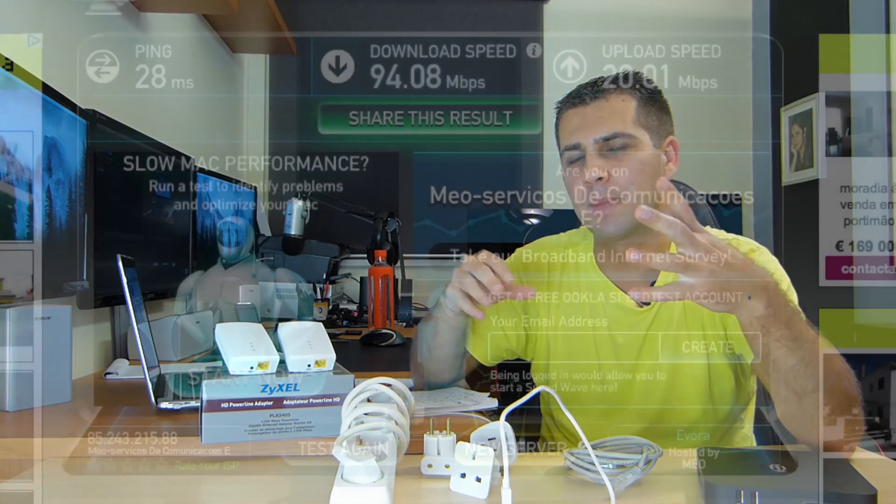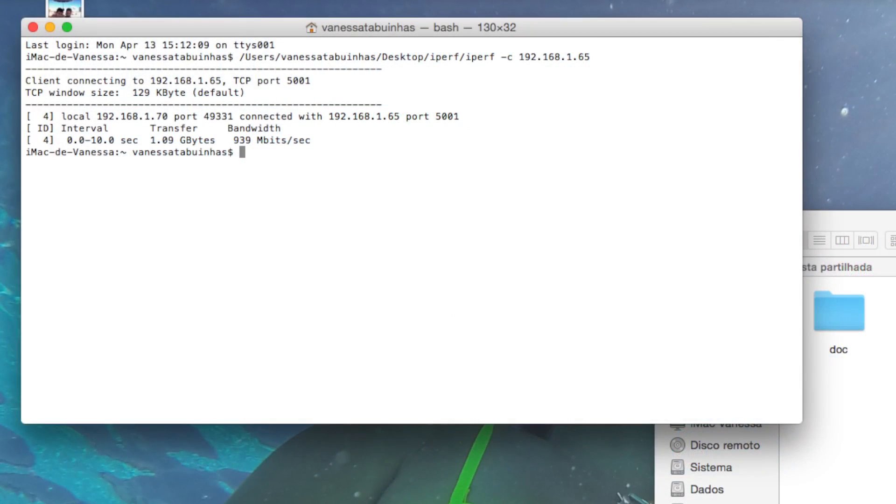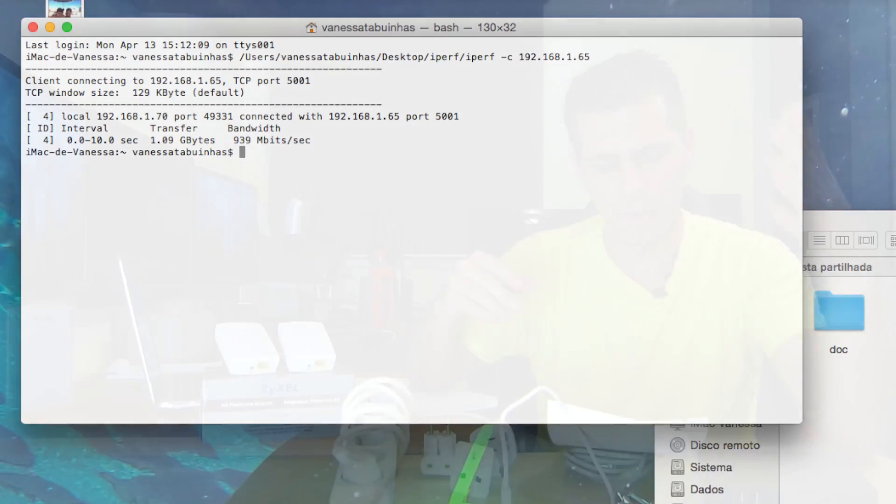Now I also ran another test, as I mentioned before, which was the direct connection of the iMac, where I got 94 megabits per second of downloads and 20 megabits per second of uploads. And on iPerf, we got 1 gigabit of bandwidth up and down. So reading these results, which on their own are nothing, but with all this comparison,